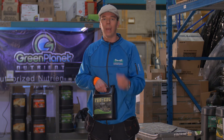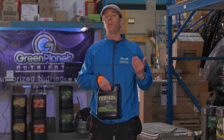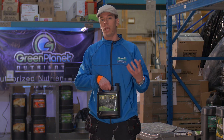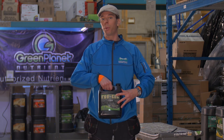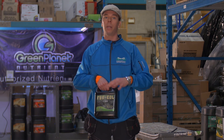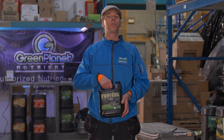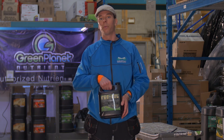I would highly recommend a calcium magnesium additive. You do not want to wait until you're seeing deficiencies before you apply it — you want to keep your plants always in an optimal state. We typically use these products at about 5 ml per gallon, sometimes up to 10 ml per gallon depending on the strain, as many plants have a huge appetite for calcium and magnesium. Give it to them so you can see the maximum yield you're looking for.